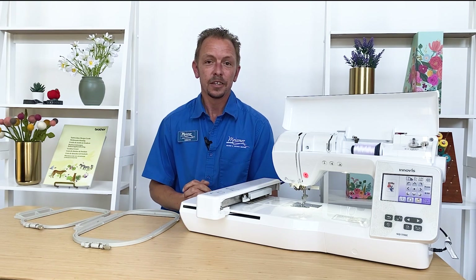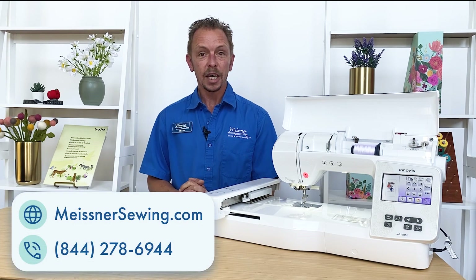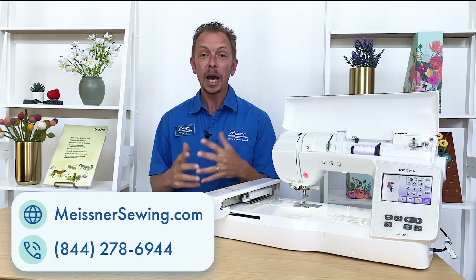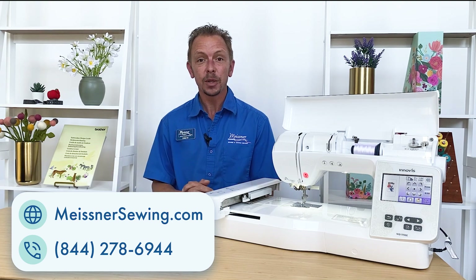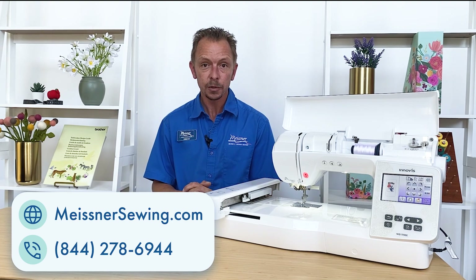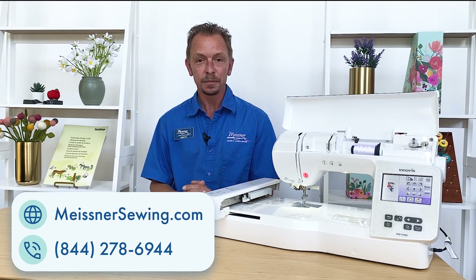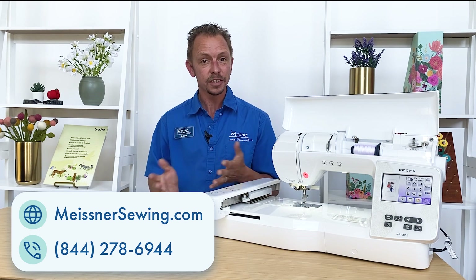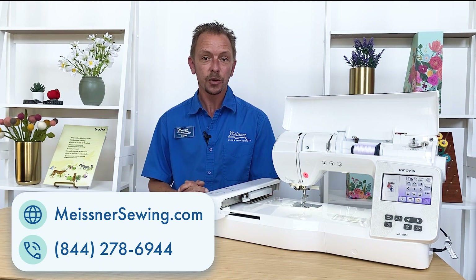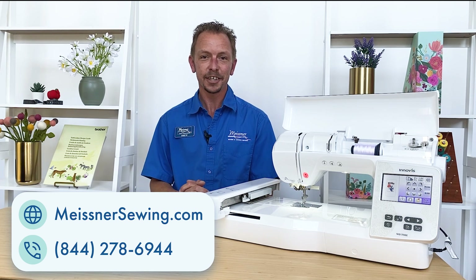You can purchase the machine right through our website. We have hassle-free returns, zero percent interest financing available, and free shipping throughout the continuous 48 United States. For best pricing, give us a call at our 800 number — you can see it on the screen — and we'd be happy to answer any questions. I can guarantee you're going to love the Brother NQ 1700 embroidery machine. Thank you and have a great day!